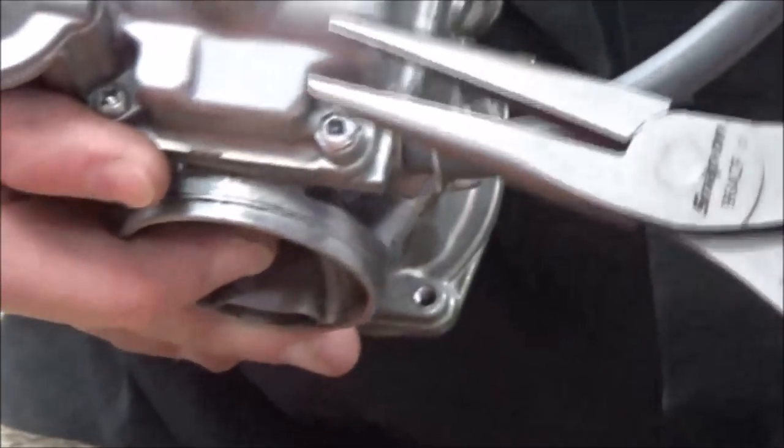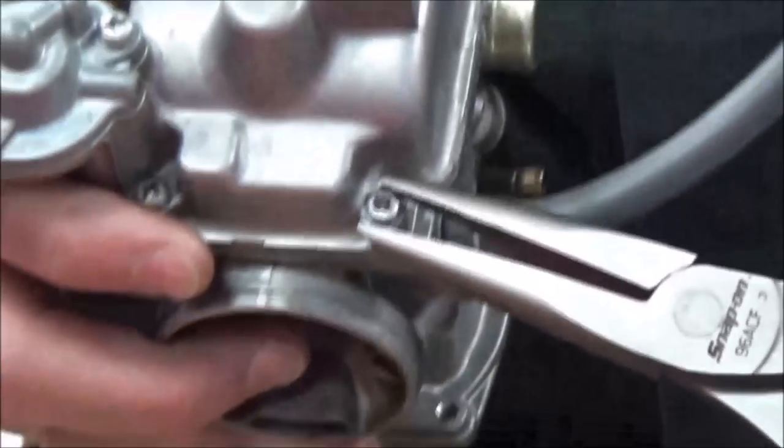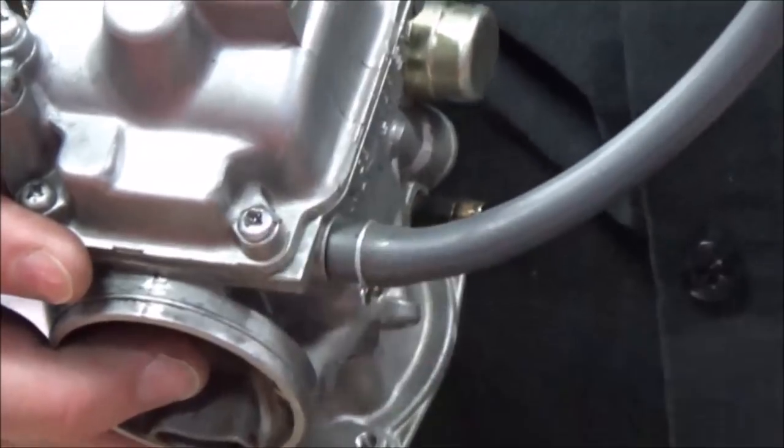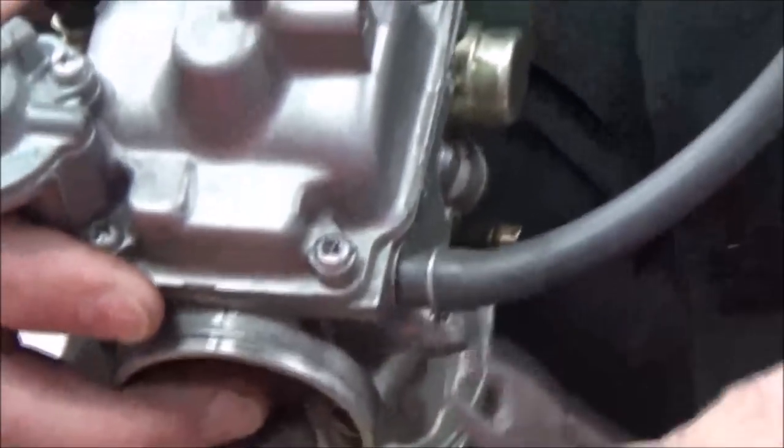These are all Snap-on tools here. If I go to needle nose, do you see how I just don't have a very aggressive tooth on there — it's more like a file. Check this guy out now, watch what I'm going to do.